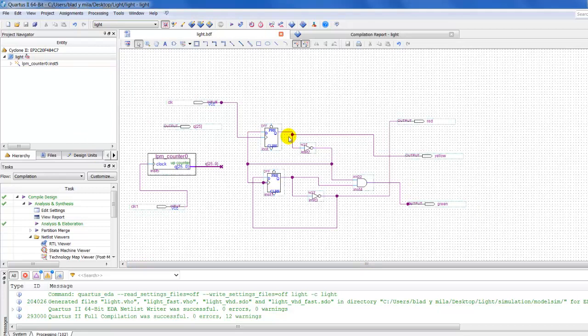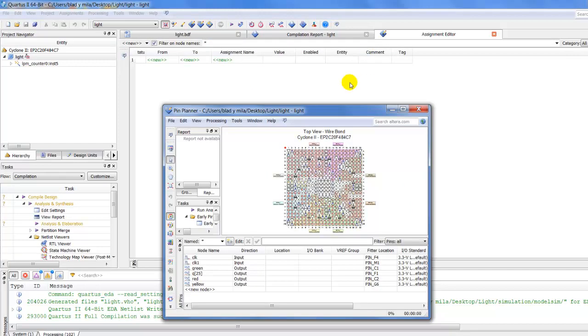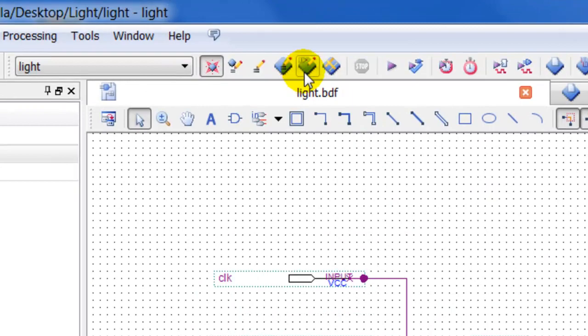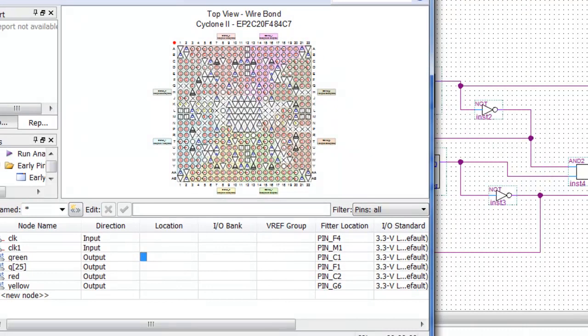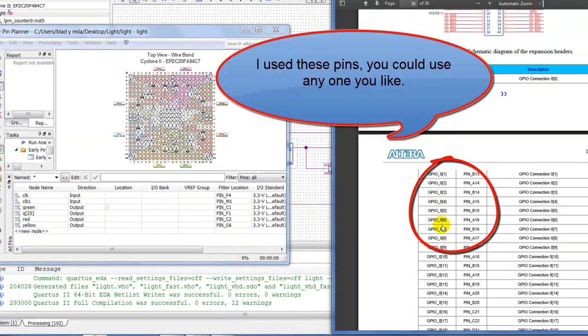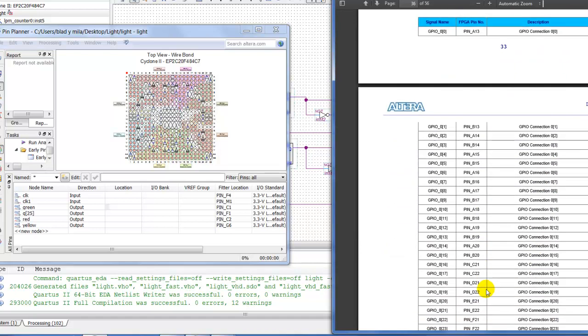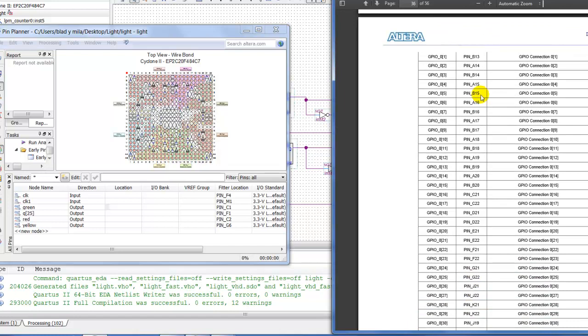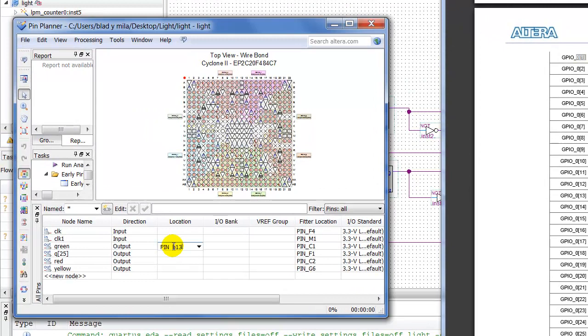Everything went well, now let's start assigning pins for our output. For the red and green, you go to Pin Planner. Let me close this. For green, looking at the PDF, I'm going to use pin B13. So I go to the green output location and type B13 — it automatically assigns it.